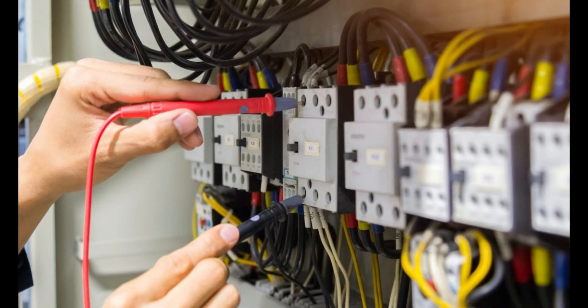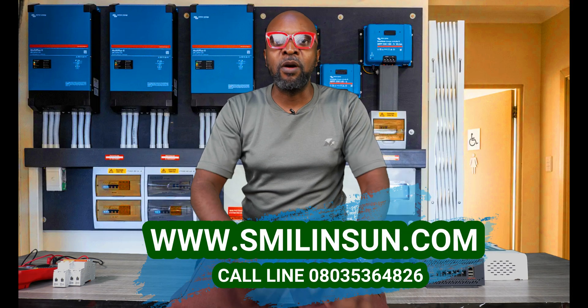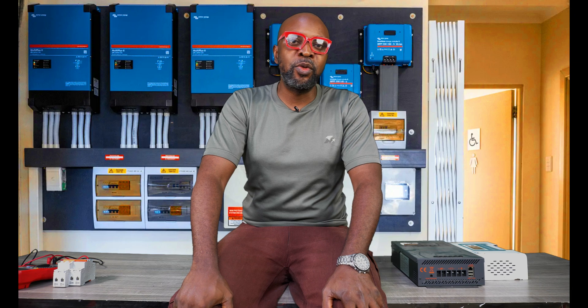I remember this incident that happened a very long time ago, but it feels like yesterday. I make it a very big policy not to take my calls when I'm doing connections on my solar system, because phone calls can be very distracting and take away your focus. What I essentially do is turn off my phone or put it on silent. But on one particular instance, I broke my rules and I took my call.